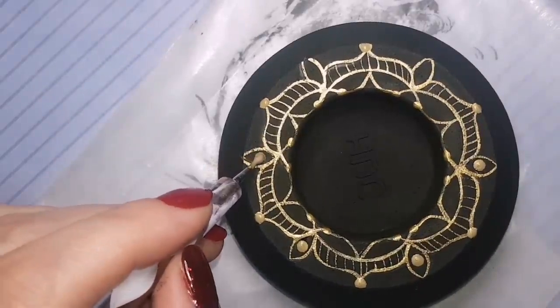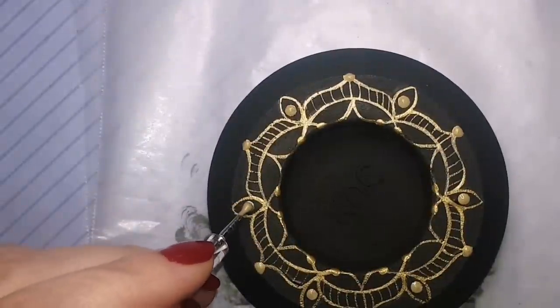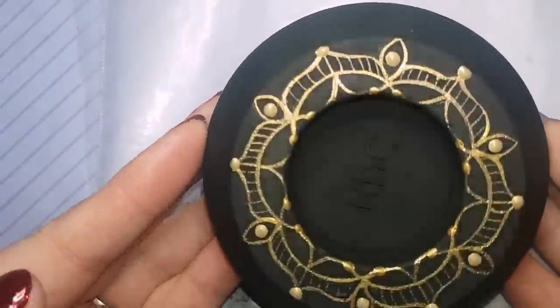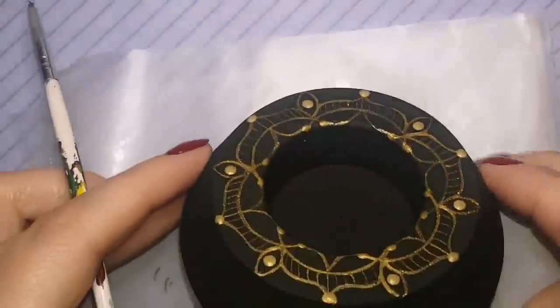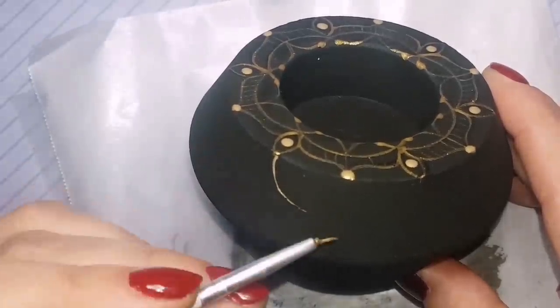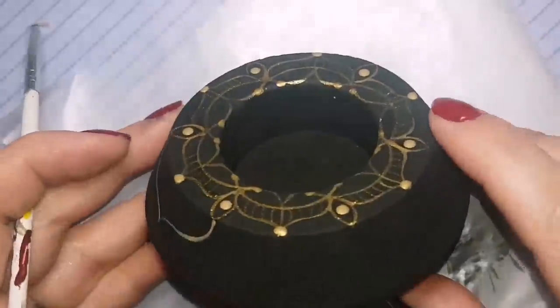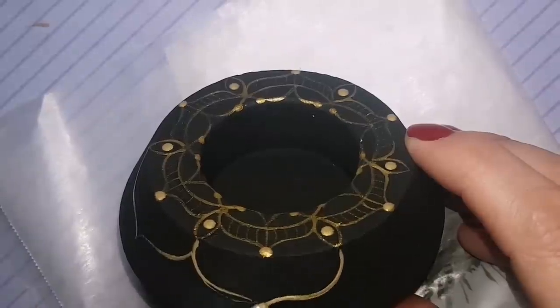I am just adding some dots with a bigger nail dotting tool. I'll leave a link in the description to the dotting tools I purchased on Amazon here in Canada. You can definitely look up nail dotting tools to find them — they're sold at Walmart here in Canada. I order mine on Amazon, so you might be able to order yours on Amazon as well.